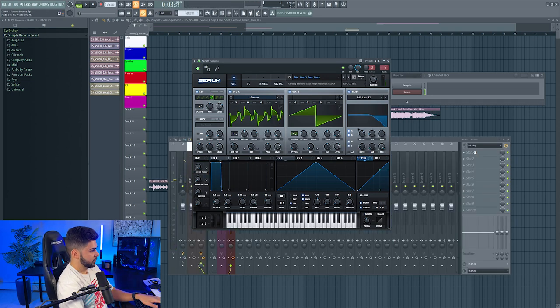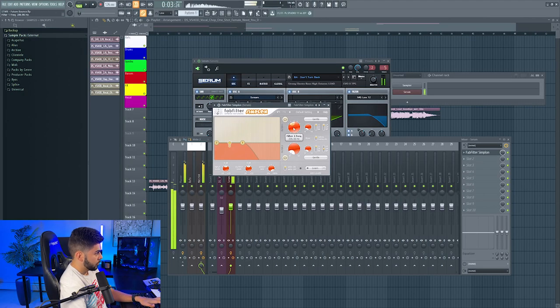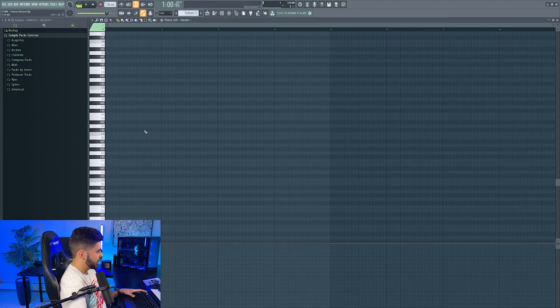Okay, so this sound is a little aggressive. This would make for a cool drop lead. However, a lot of the times in these future bounce tracks, the bass and the break is pretty aggressive, just filtered down. Alright, so the sound is cool. Now for the actual notes — in future bounce, I find that the melodies and the chords are pretty fast, so I'm going to keep that in mind.